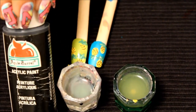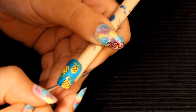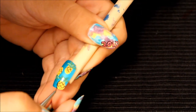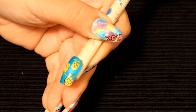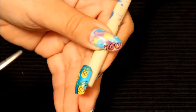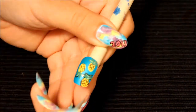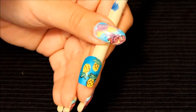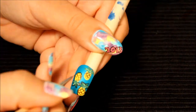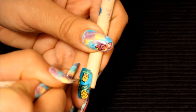The final step in this design is going to be to outline the pineapples — this really makes them stick out. I'm using a really thin paintbrush that I cut down until I got it to the right shape and size. You want to be really careful with this part; it's easy to mess up. Even I'm going to mess up here, but just keep going and outline the entire pineapple.